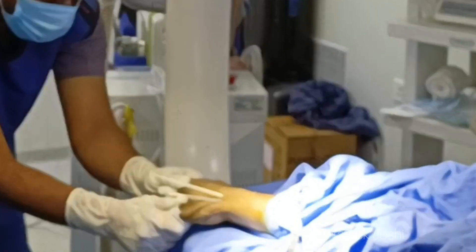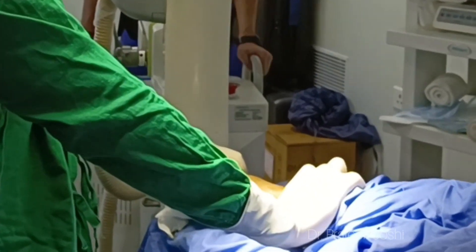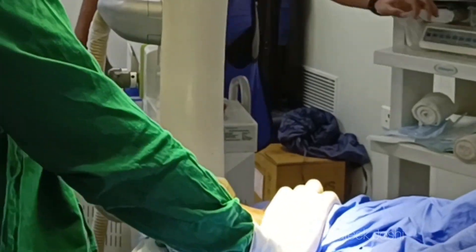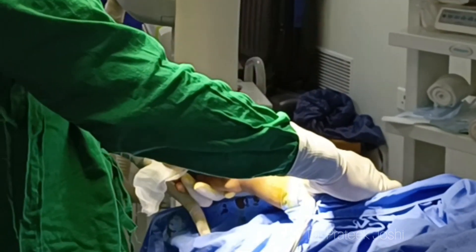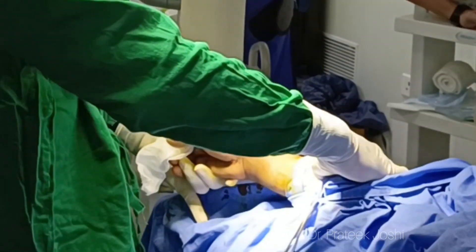We have inserted our second K-wire. I am checking the position of the wire and reduction of the fracture in both PA and lateral views, and I am satisfied with the position of the wire as well as the reduction of the fracture.